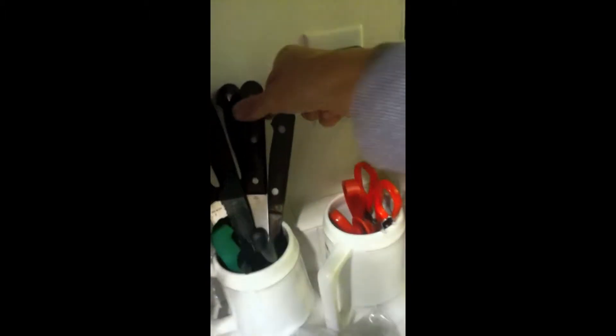The first thing we're going to do is grab ourselves a knife. Now, when you grab a knife, you've got to hold it correctly like this. I'm just kidding — that's only if you're in a horror movie or something.